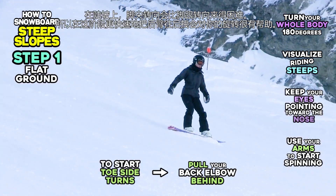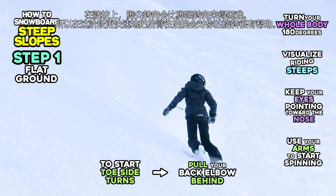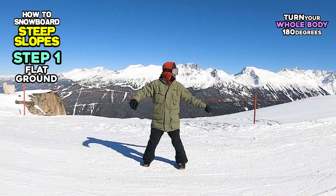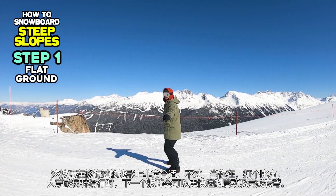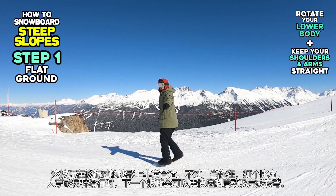Starting a toe side turn is harder than a heel side turn on steeper slopes. So, pulling your back arm behind you faster will be helpful at this stage. This method is good for groomed terrain. However, when riding on moguls or in trees, for example, the next method may be better to start and finish turns even quicker.